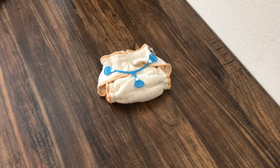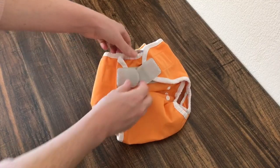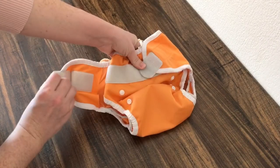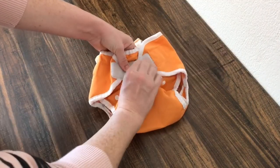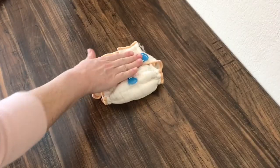There are a few hook and loop options on the market. If you don't know what hook and loop is, it's simply a Velcro-type closure. And of course, the hook and loop would be on the fitted itself.